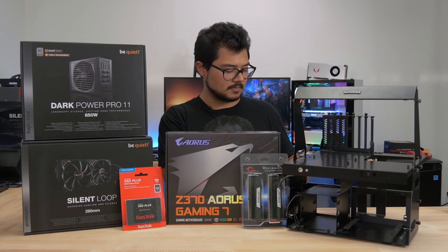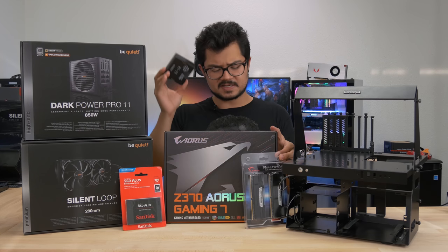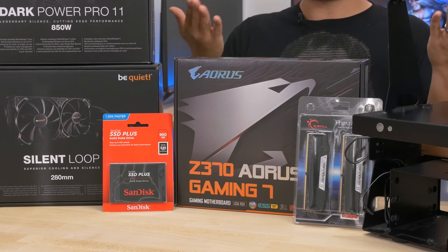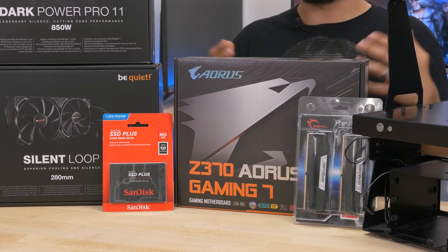Whether or not you agree with that, let me know in the comments below — always curious to hear your thoughts on this sort of thing. Putting this aside for now though, let's talk about the rest of our all-star lineup of hardware here. We've got a Z370 Aorus Gaming 7 motherboard. This is a fantastic looking board and I really love what Gigabyte did here.